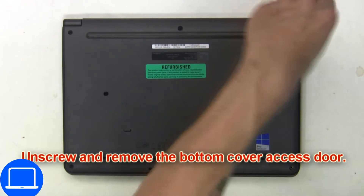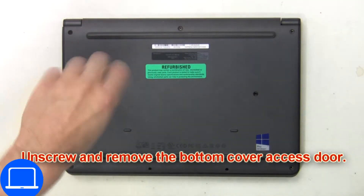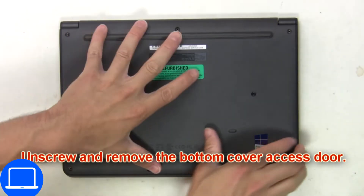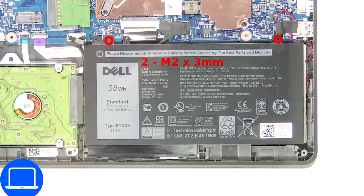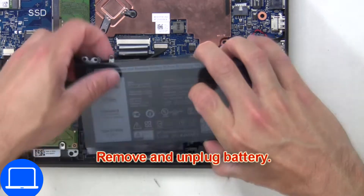First, unscrew and remove the bottom cover access door. Then unscrew the battery. Now remove and unplug the battery.